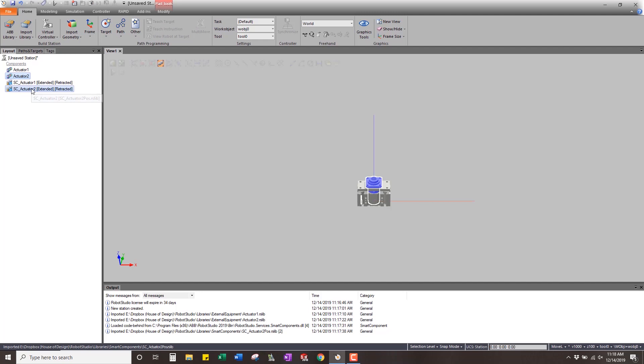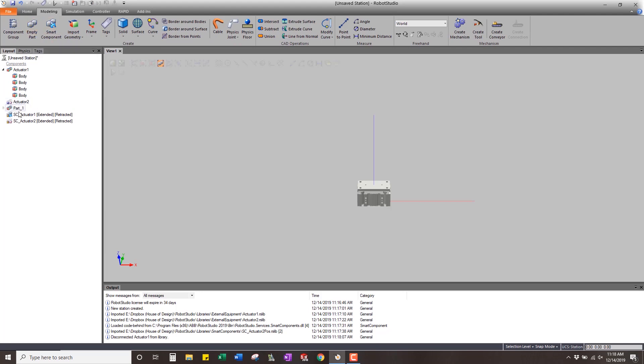For now I'm going to hide actuator two, then for this one I'm going to disconnect the library because I want to show you how I do it. There are many different ways to do this, but I'll create a new part and name it actuator one body, and then this is going to be actuator one cylinder. We just grab the cylinder part and put it in there, so now we have the body of the actuator and the cylinder.